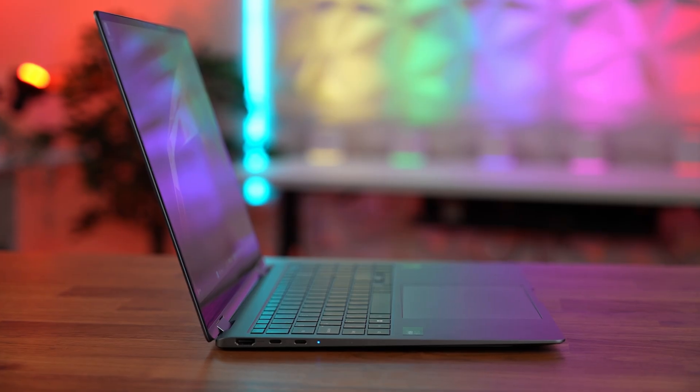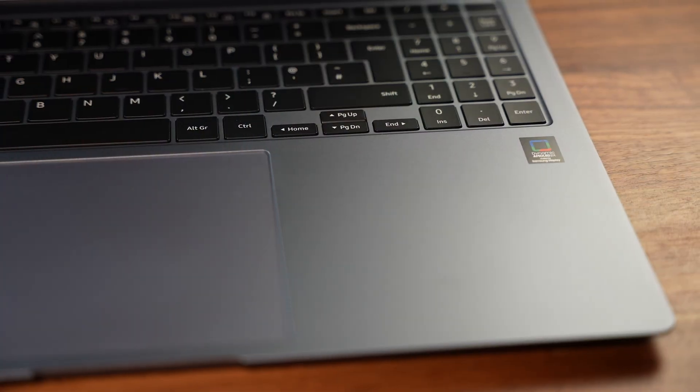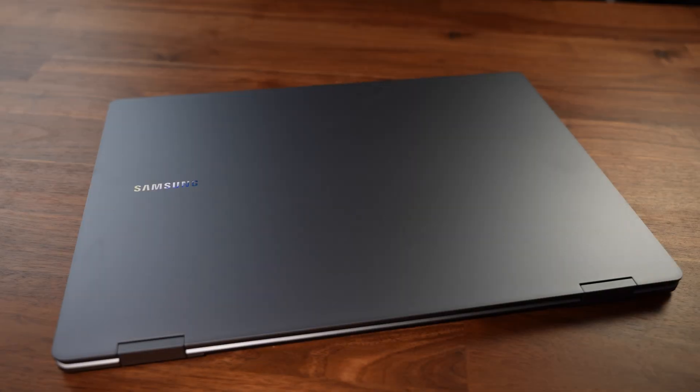That's my thoughts on the Galaxy Book 4 Pro 360. As always, I'd love to know what you guys think — could you make use of a 360 version on a 16-inch laptop? Or do you think it's just too big to be a fully flipped laptop? Put your comments down below and I will get back to you. Thanks for watching!